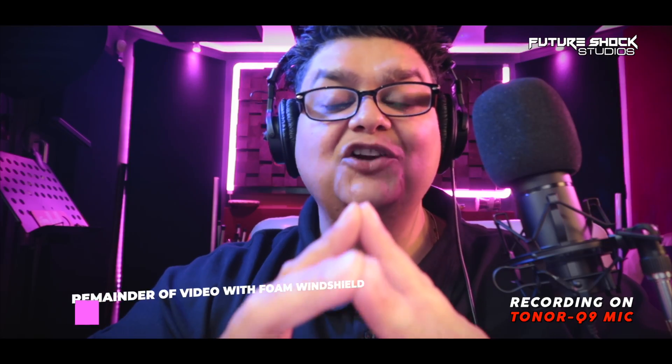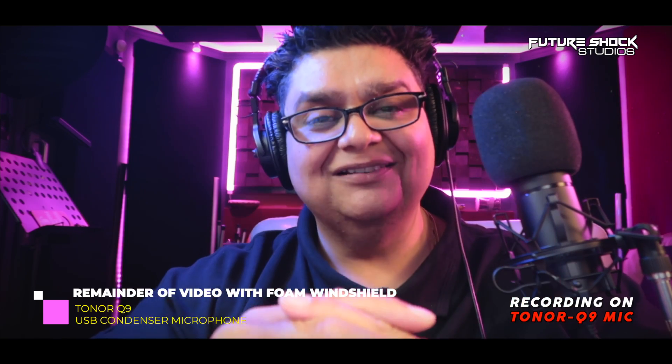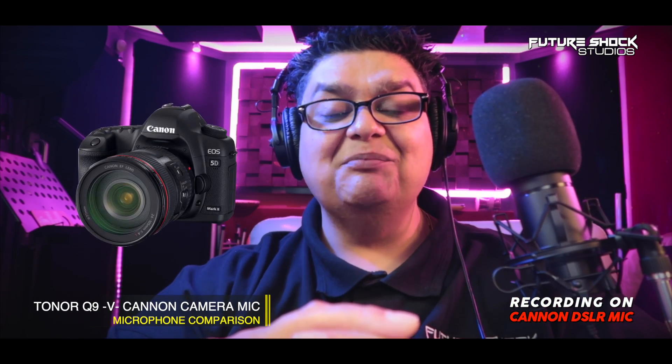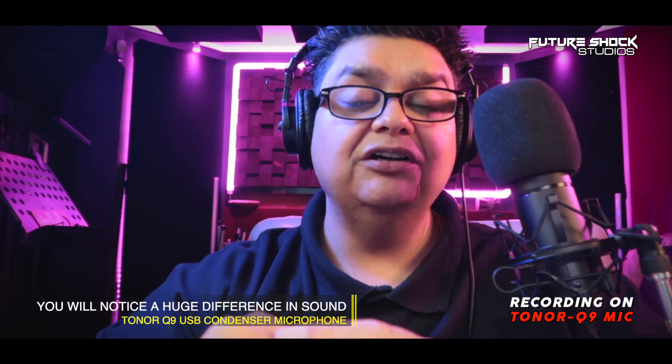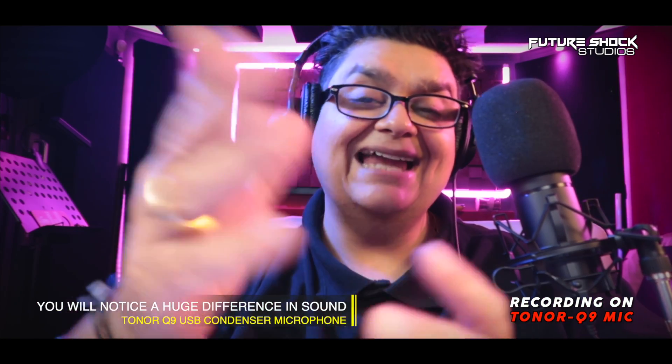Another test I want to do is check the difference in sound quality of the Toner Q9 against my Canon DSLR camera, which I'm filming this video on. Now you're listening to the audio from the microphone on the Canon camera — this is what the Canon camera mic sounds like. And now you're back listening to the audio on the Toner Q9. Do let me know about the audio quality difference between the Canon camera and the Toner Q9 in the comments below.